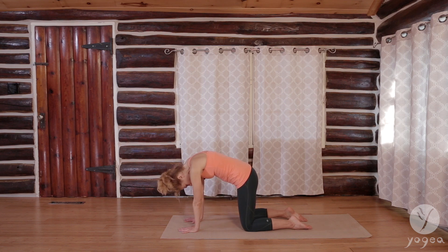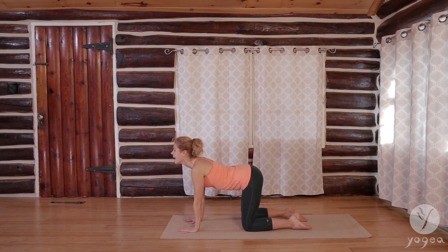Can you deepen it? Can you lengthen the exhale? Can you find that exhale? And at the bottom of the exhale, extend it a little bit more. Inhale again. One more time. Exhale.